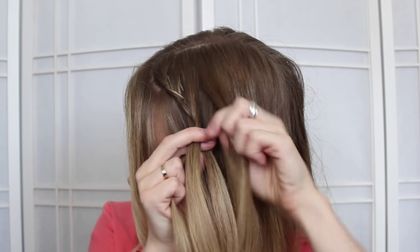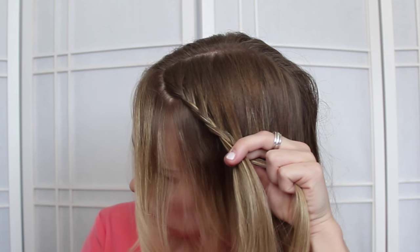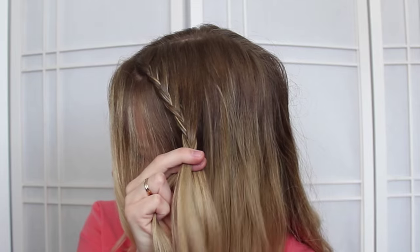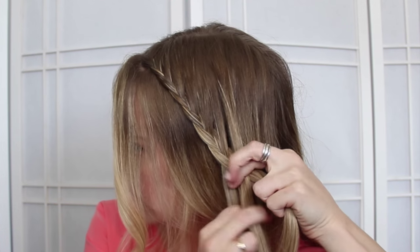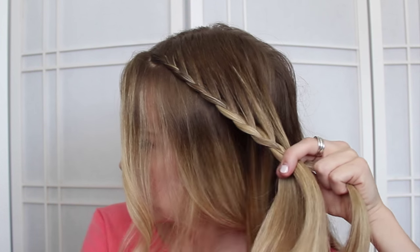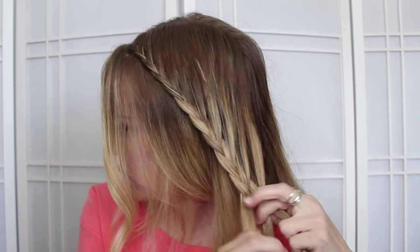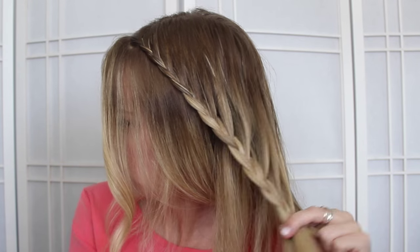Once the braid reaches the back of the head, we're going to tie it off with a clear elastic band.